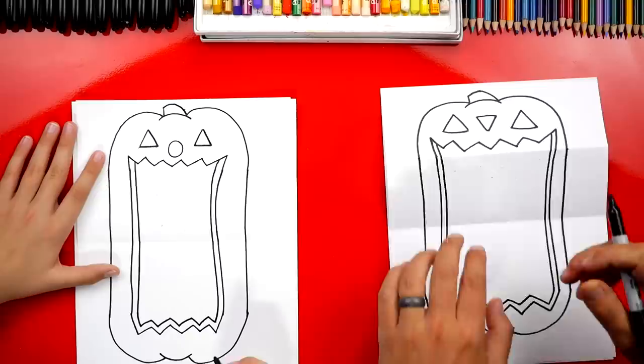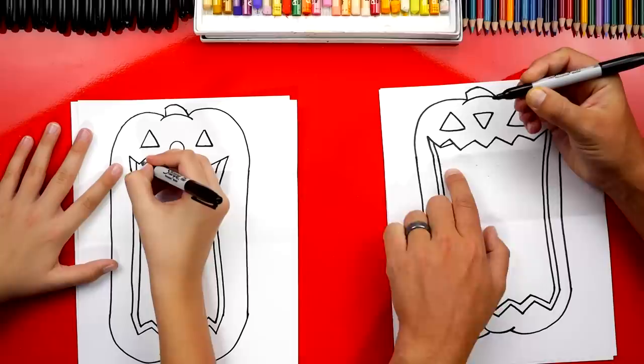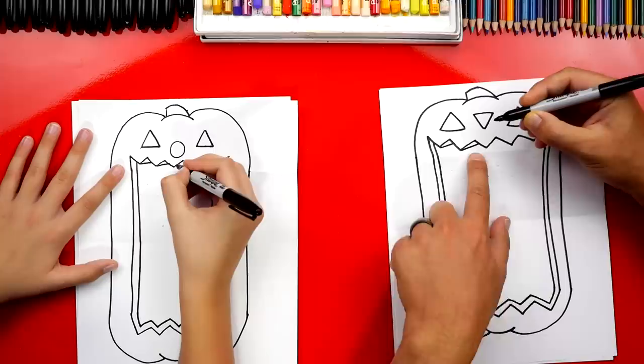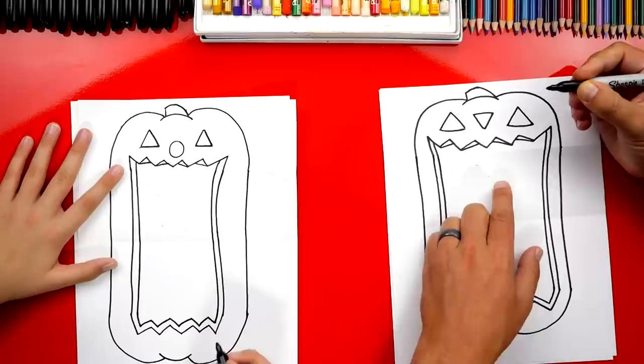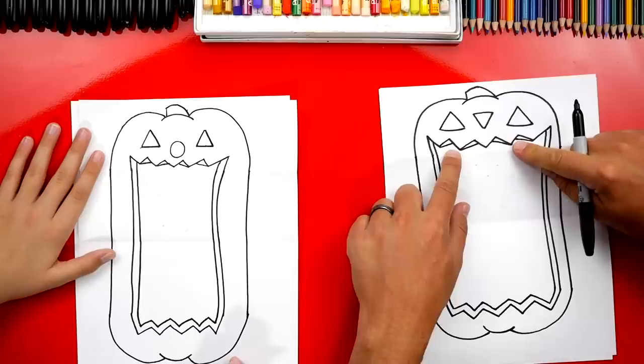Now up here, let's make the eyes look 3D — just draw a line that connects over to the other side, then do the same thing on the next one. Now if you have a tooth right in the middle, leave that one off and switch the lines going the other direction. Start over here, connect a line that comes over, and do another one on the other side. That was a little tricky, but you guys at home can pause and rewind the video if you need to. That makes the teeth look more 3D.